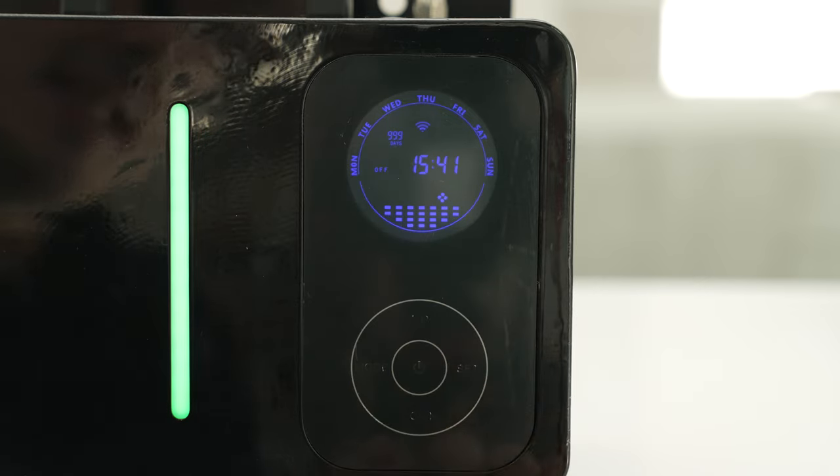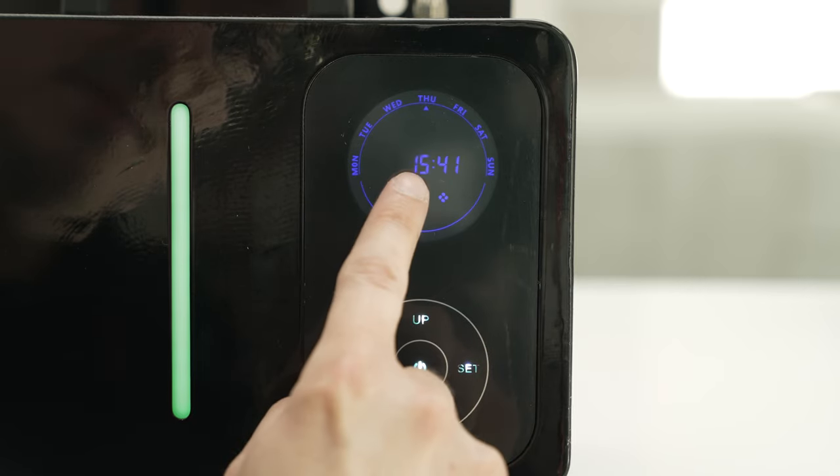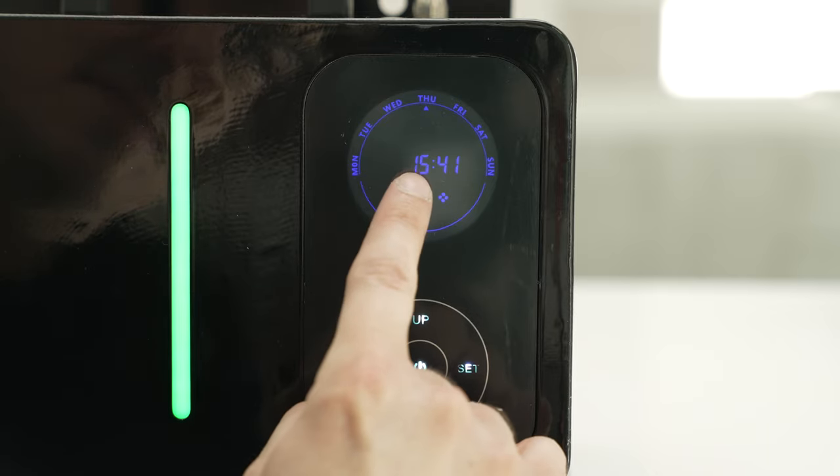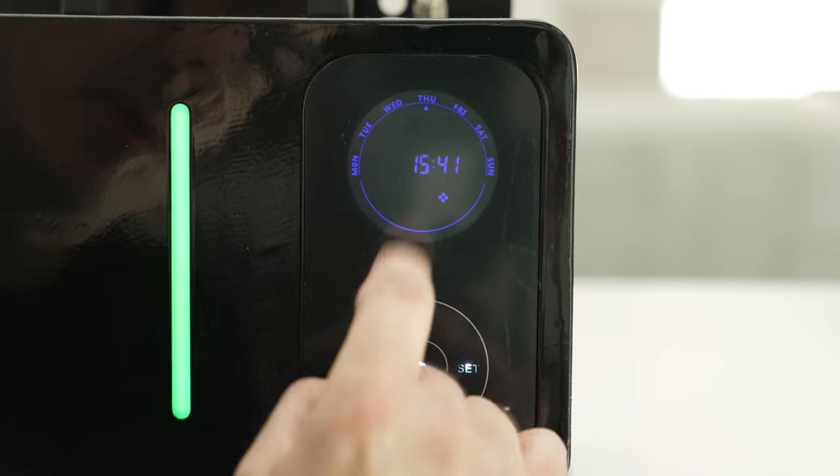To change these settings, hit the set button one time. This will bring up the hours, which are now flashing, and you can change them up or down. Being that this says 15, it's set in military time, so this is actually indicating that right now it's 3:41 p.m.